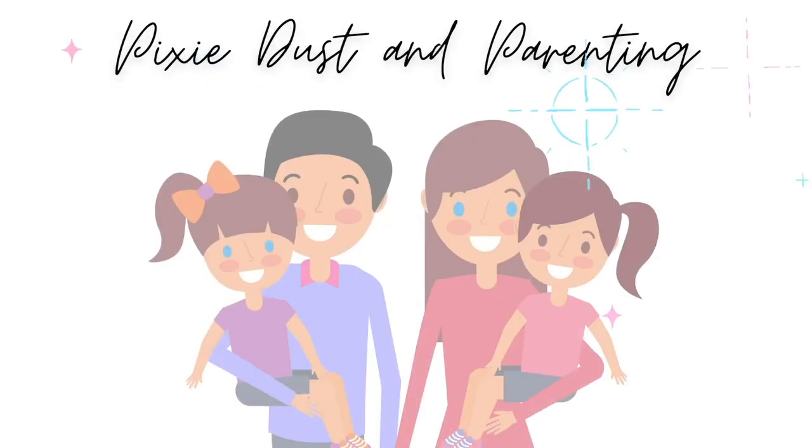Hello friends and welcome back to Pixie Dust and Parenting! If you came over from one of the other channels in the club, hi, thank you for coming over. My name is Allison. We're a two-mom family, we have two little girls. We love sharing Disney tips, tricks, DIYs, and hacks, and you will always find my family in the background because that's the only way I can shoot videos these days. Please feel free to hit that subscribe and notification bell and follow us on all of our other social medias — everything will be linked down below.